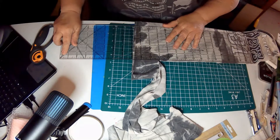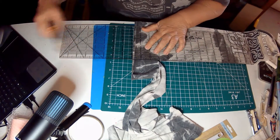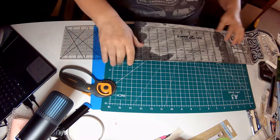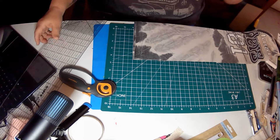I'm going to do the same thing on the other side. And once I get it cut apart, we'll come back and I'll show you how we're going to do the other shirt. I will be right back with this one in pieces.